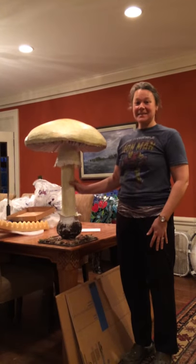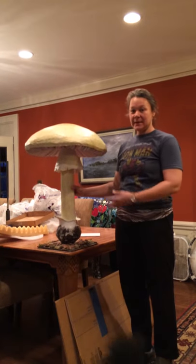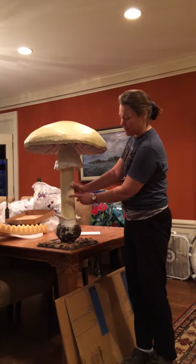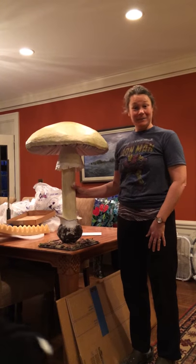This is a tutorial to show you how to dismantle and separate the volva from the stipe of the Amanita phalloides mushroom.